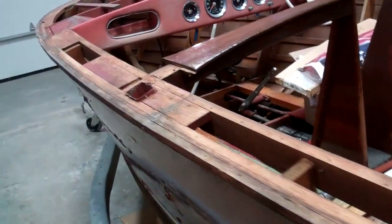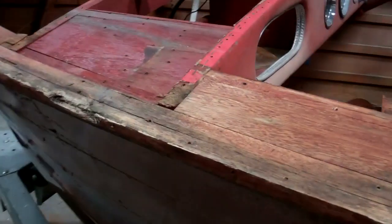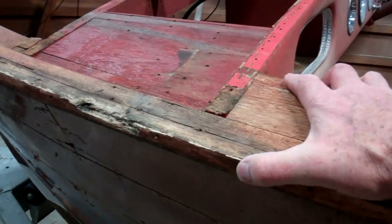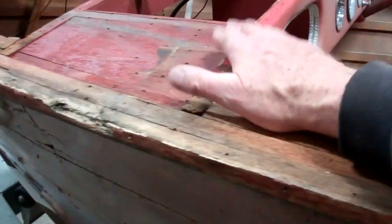We will keep working. The only rot issue we have discovered is right here on the port side. The windshield comes in right here somewhere. Here's the dashboard.